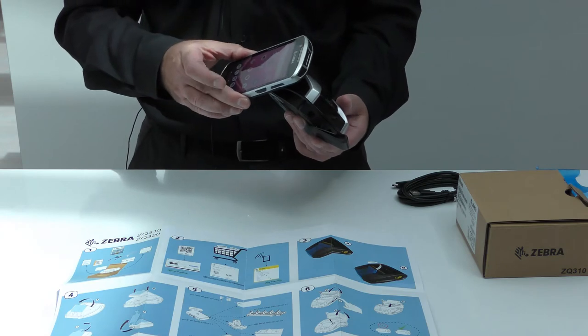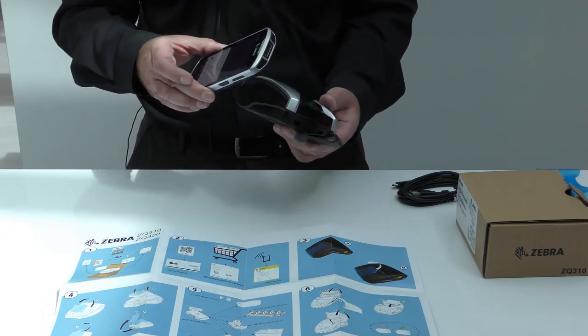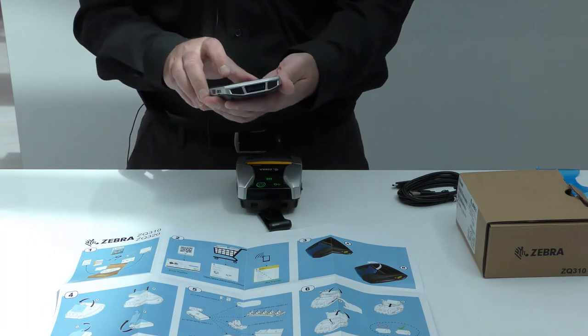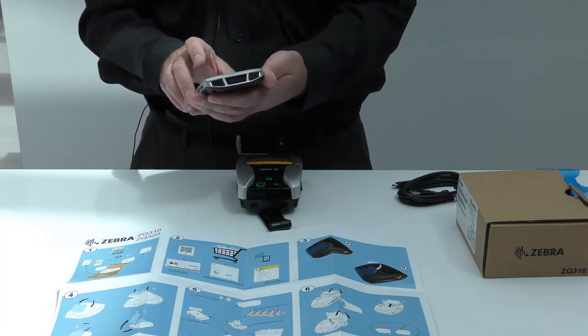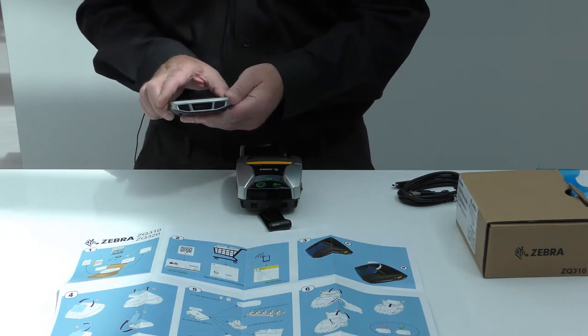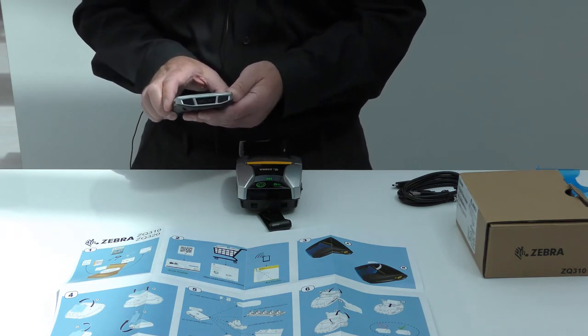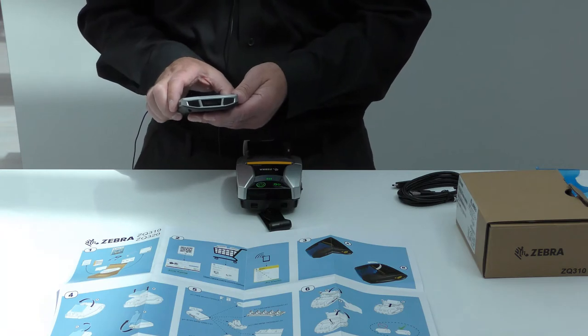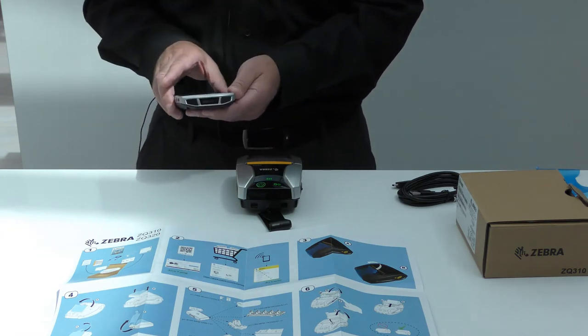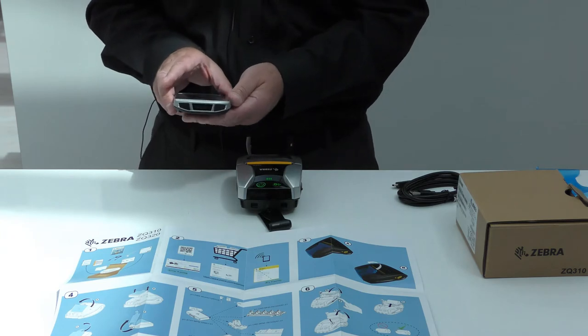Tap and pair your NFC enabled Android device and if you have an app loaded, select that. If you do not have an app loaded, then it will take you to a website landing page on your device's web browser — and this is something that you can choose when you tap and pair the printer if you do have an app loaded as well.